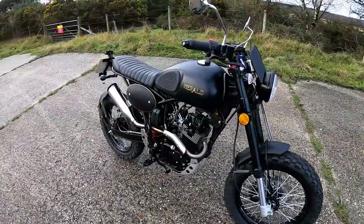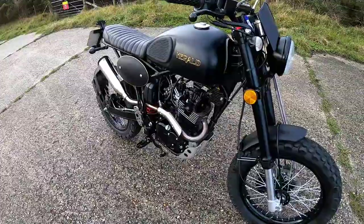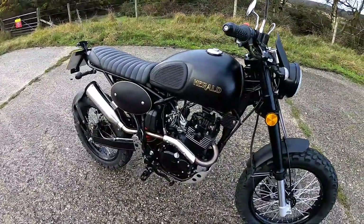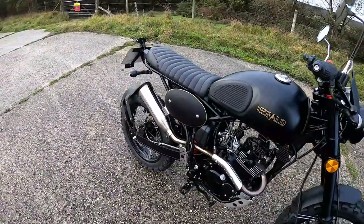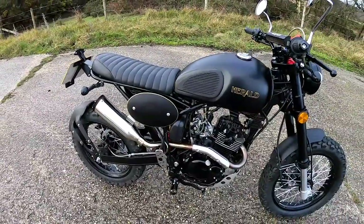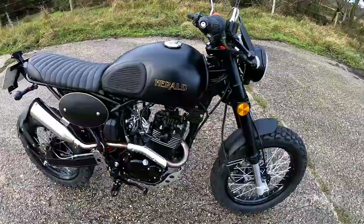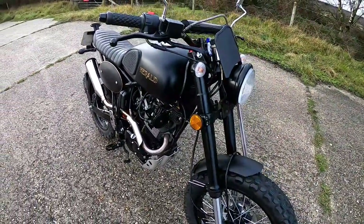Welcome today to a review on a Herald Maverick 125cc. What a little beauty this is. Chinese bikes have got better and better over the years. I had quite a lot to do with them many years ago and they were not that good - the first sprinkle of rain and they'd get rusty, the electrics weren't very reliable. They really have improved a lot over the past few years.